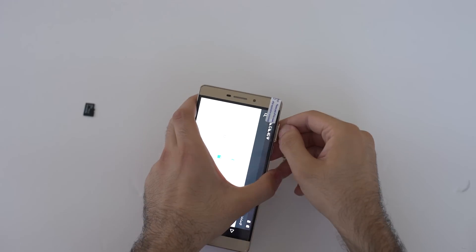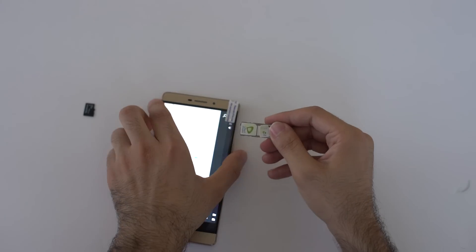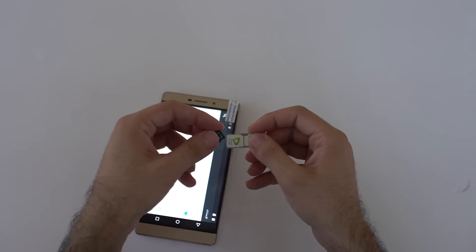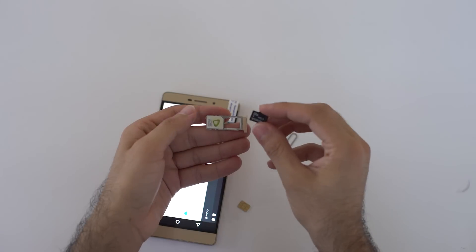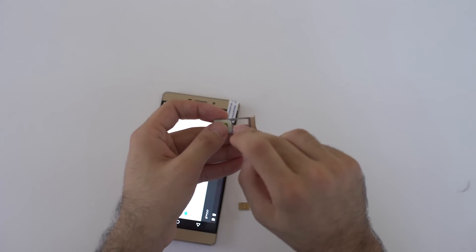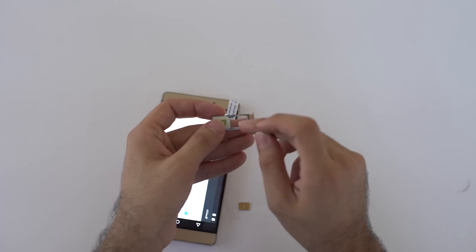Now let's see how we can use the TF card. As I told you, you cannot use both SIM cards and the memory card at the same time, because as you can see, there isn't enough space to put the TF card in while both SIMs are inserted. So you have to remove the nano SIM card, and pay attention to the TF arrow mentioning on the upper side.